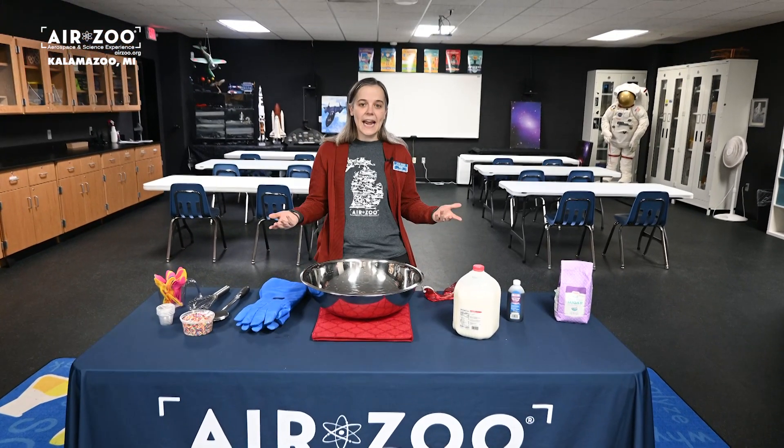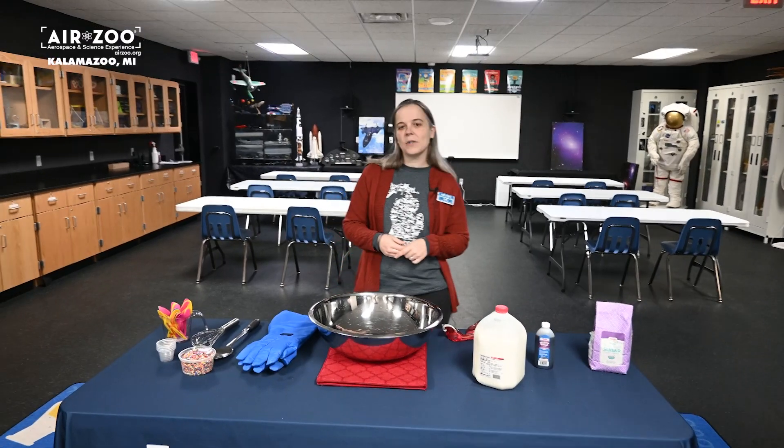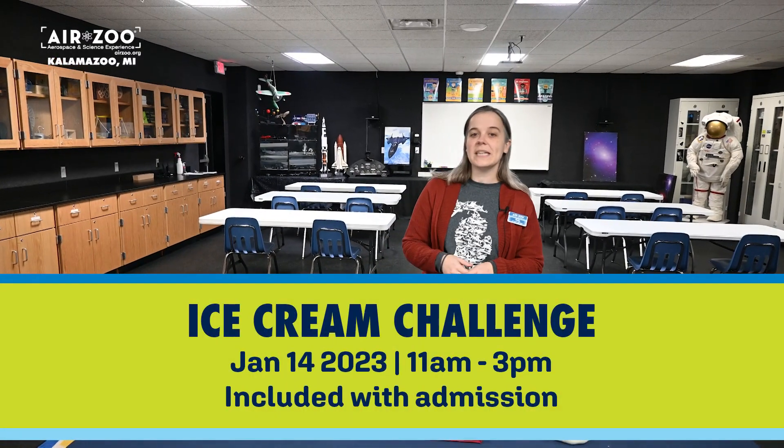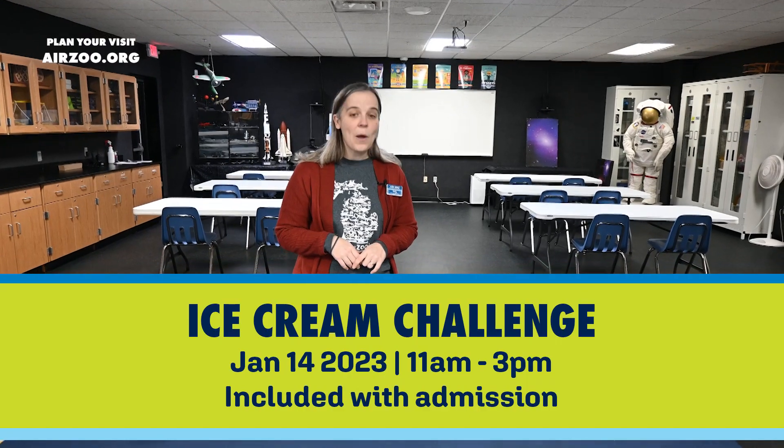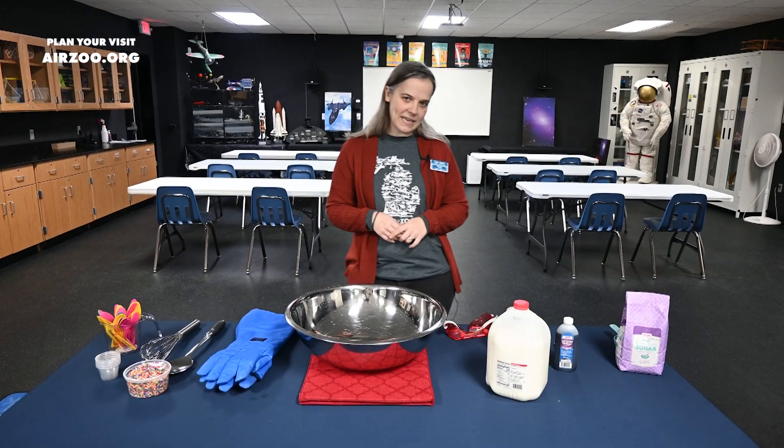Hi, I'm Amy Walker, educator here at the Air Zoo, and today in honor of our upcoming ice cream challenge, I'm going to be showing you guys how to make ice cream using some very special ingredients. But first we're going to start off with the basics.